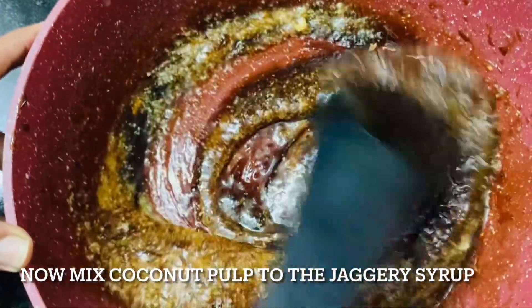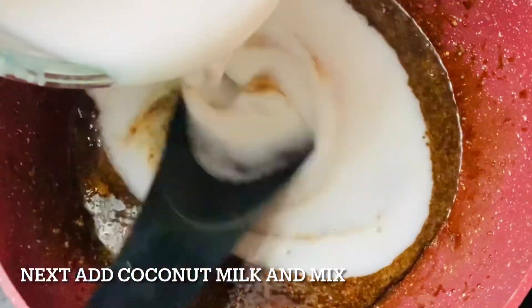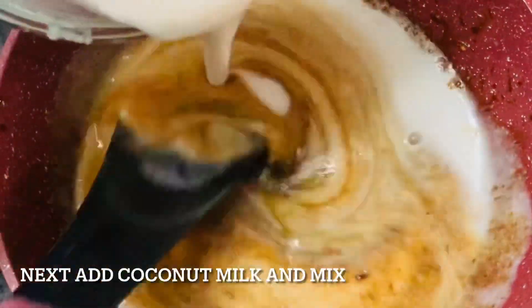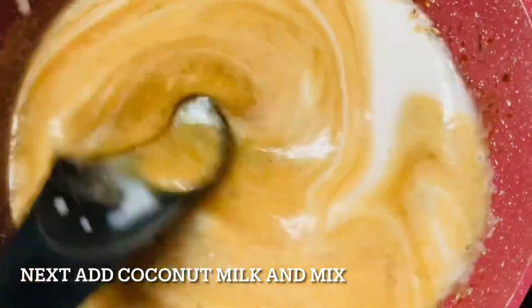Once it is done, now we will be adding the coconut milk. We will be adding the coconut milk in intervals and mix it properly, as shown in the video. You can see the beautiful colour that is coming out.